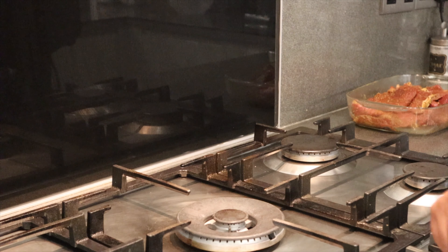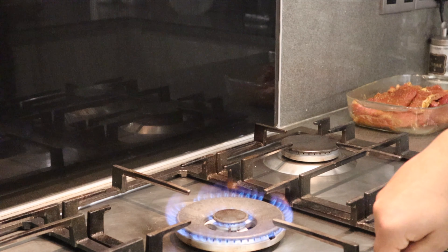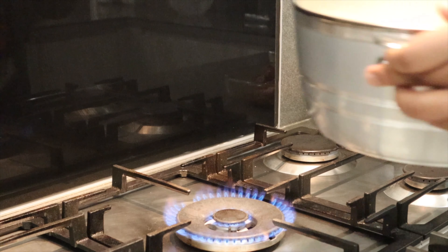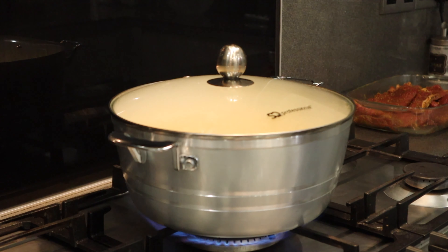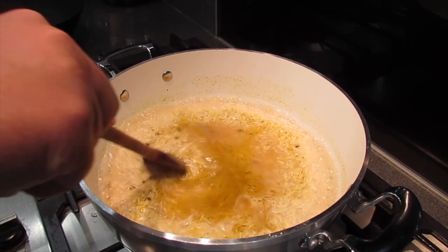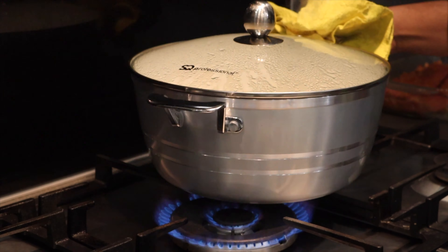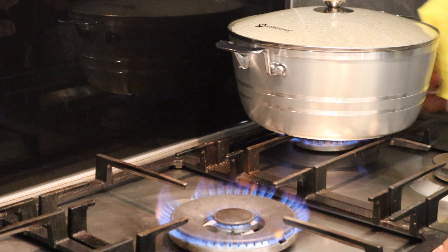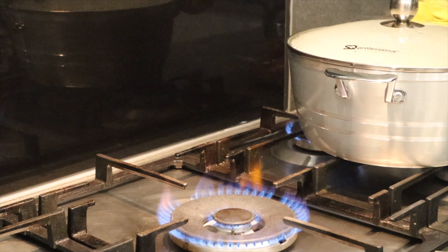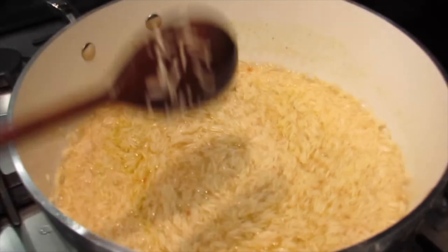For the first five minutes we blast the rice on full power heat to bring the water to a boil, then we turn the heat down to medium-low and cook for another five minutes. That will ensure we get the perfect fluffy texture. The water is now boiling — it's been about five minutes. We're going to transfer the rice onto medium heat and let it cook for another five minutes.